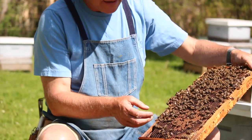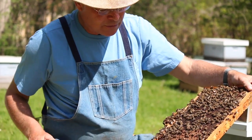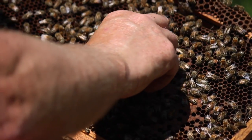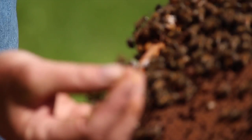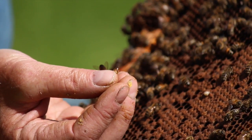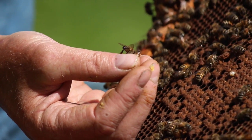First of all, we need to talk a little bit about how to pick up the queen. What I like to do is approach her from behind, get my fingers right down to the comb, and then gently squeeze on her thorax — not on her abdomen at all. Her abdomen is very tender, so we can't squeeze on her abdomen.